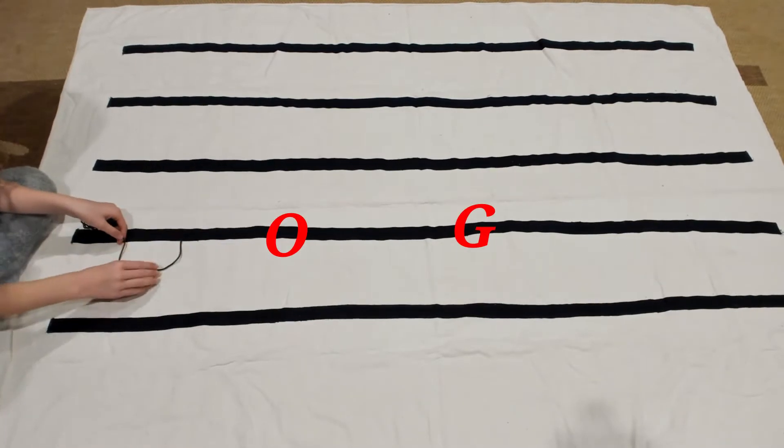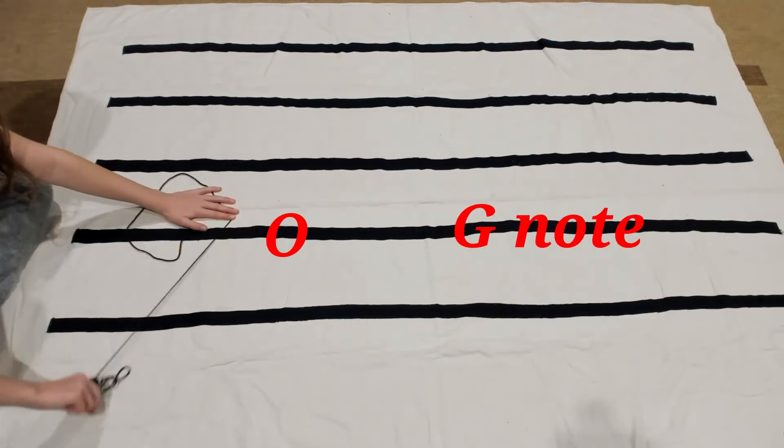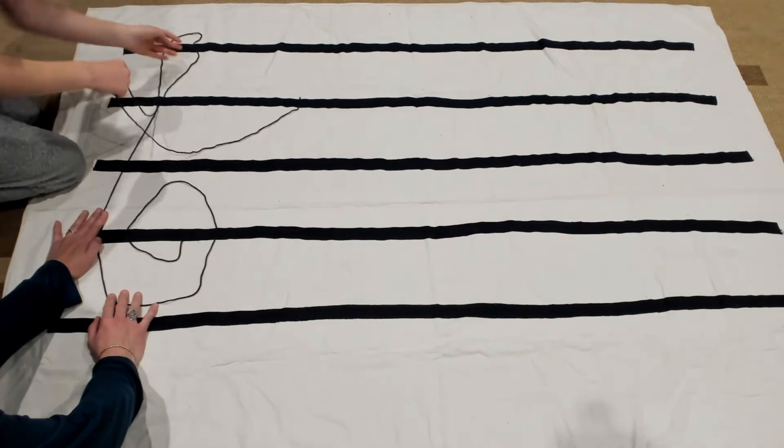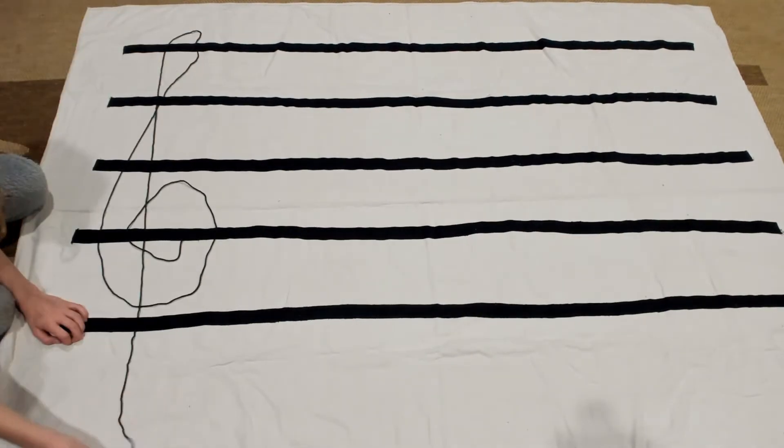Now if you're surprised by step number three then please leave a comment. I said to Bella: here we have five lines called the staff. On these five lines we can create a treble clef, and it was originally called a G clef. If a note is on this line then we call it a G. Let's draw a treble clef — we start here on our G, go around like a snail shell, then up and down with a tail.